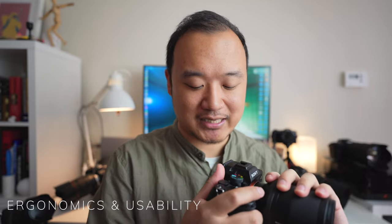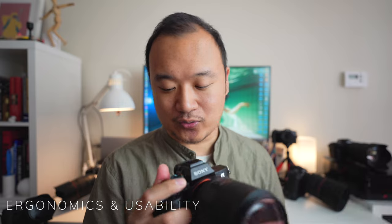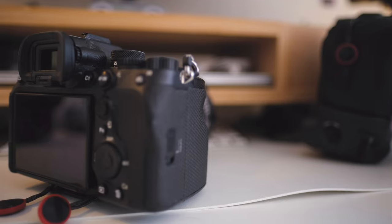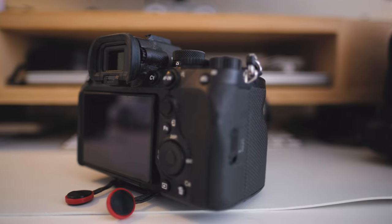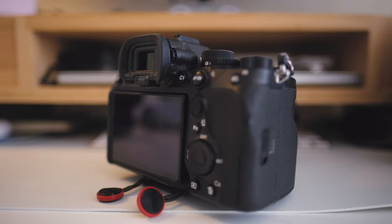The overall ergonomics of this camera are actually quite nice. I quite like the grip, the size, and the weight — it's not too heavy, not too light. It's actually quite balanced with many heavier lenses, whether it's the 70-200, the 50mm f/1.4, or the 85mm f/1.4. It balances them out quite well.